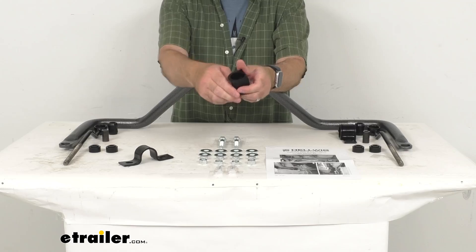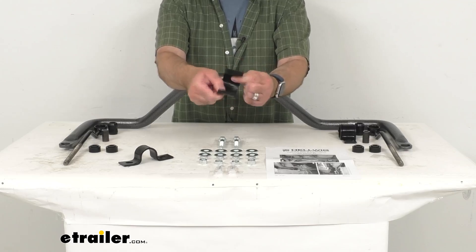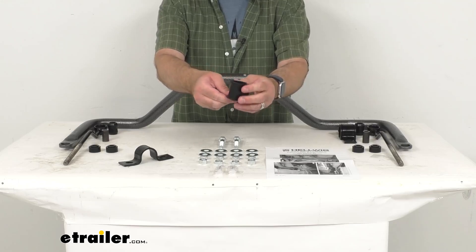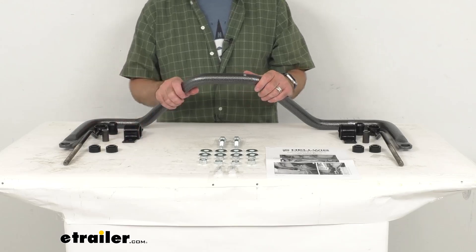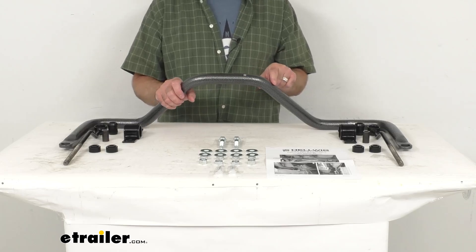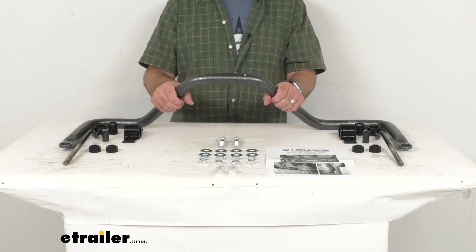The bushings are made of polyurethane instead of the standard rubber variety for a longer lasting system. They're durable and resistant to damage caused by oil, gasoline, and ozone — so less wear means less give in the system and better overall support. The diameter of this bar is 1-5/16 inches, and it is made here in the USA of solid heat-treated chromoly steel, giving you superior strength.